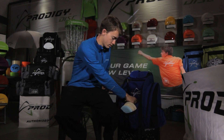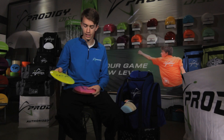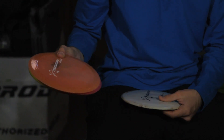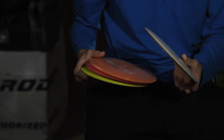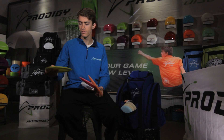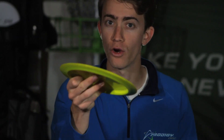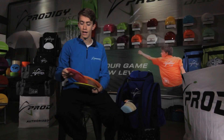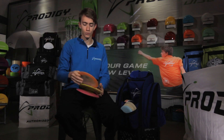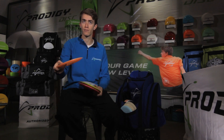For distance drivers, I have the 400G D1 with a team stamp, a 400 series D1, and a special edition D1. These D1s all have a different type of stability for me. The first D1 I can throw flat or a little bit of a hyzer, and it'll go really far with a consistent hyzer finish at the end. This one does about the exact same but holds a turnover for a little bit longer. And then this one is almost the same but finishes with a hyzer finish at the end — it's the most overstable distance driver in my bag.